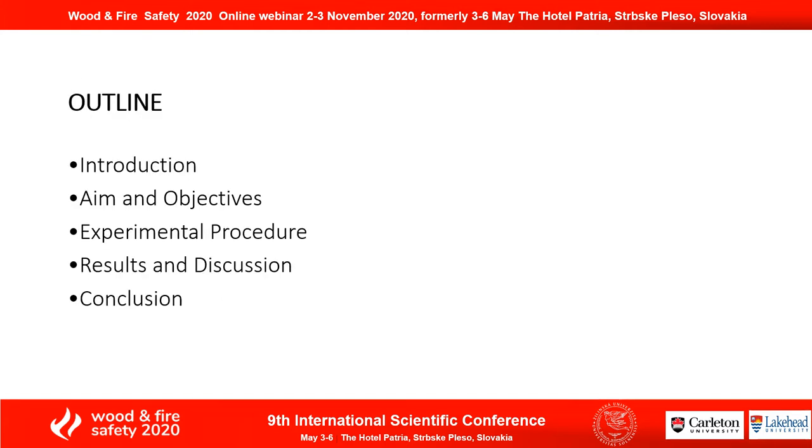I will give a brief introduction to my project, talk about the aim and objectives, the experimental procedure, my results and discussion, and finally, the conclusion.